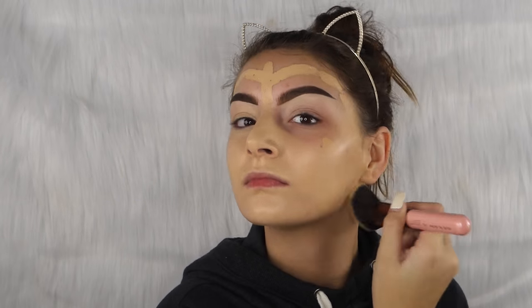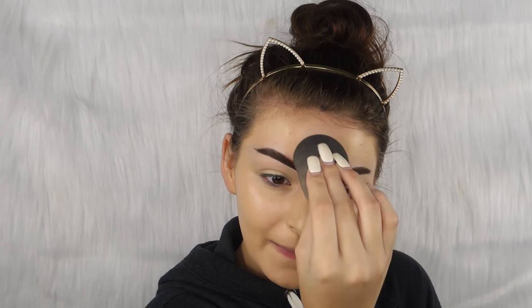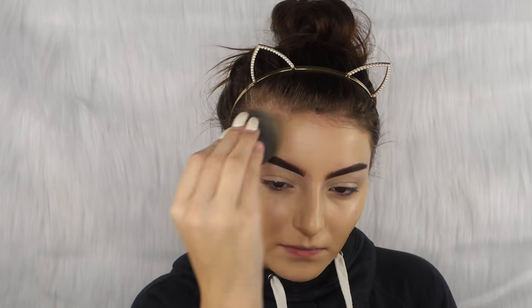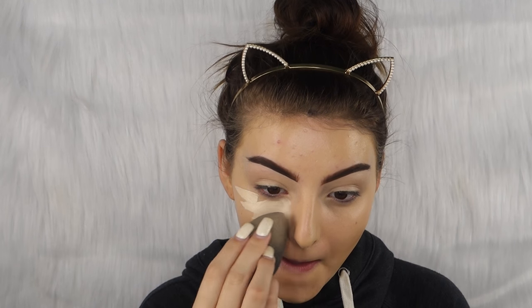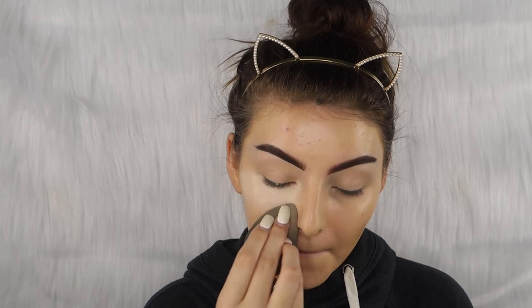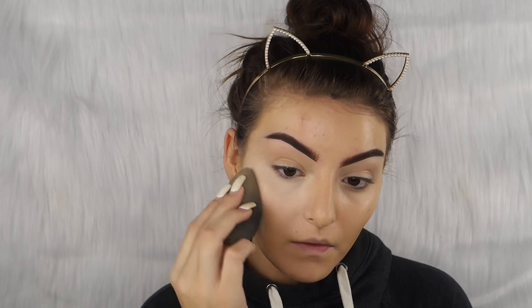I'm gonna go in with my Beauty Blender to blend out right here. I didn't really like that brush to blend out foundation so I'm just gonna go over it with my Beauty Blender. Then for concealer, of course, we're gonna go in with the Tarte Shape Tape. And then to set everything we're just gonna go in with the Airspun Translucent Powder.